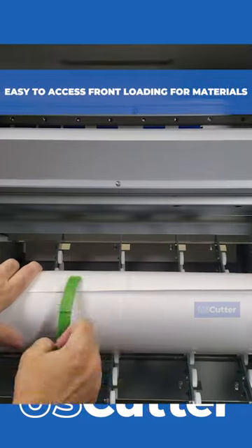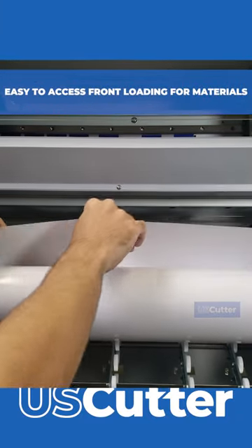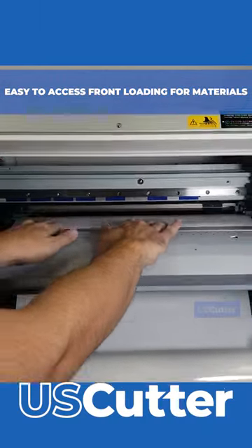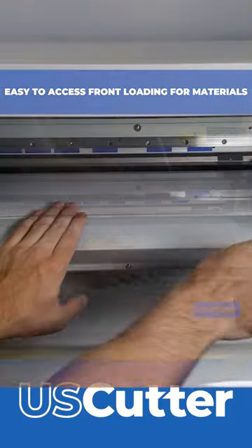The BN220 printers allow you to load your materials from the front, so front loading makes it easy to access the media with less use of space. You just load the media in through the bottom and feed it in, and then grab it through the top.